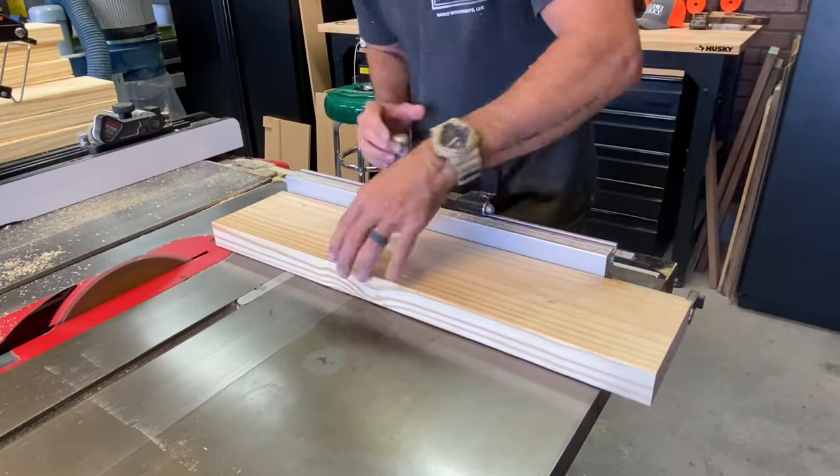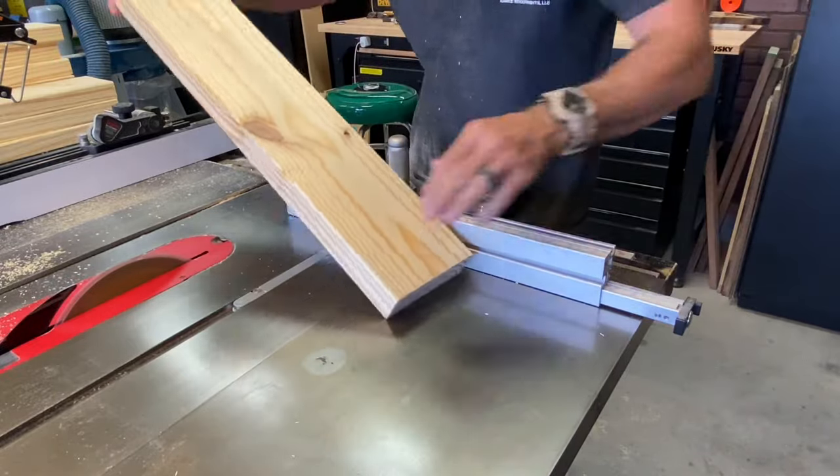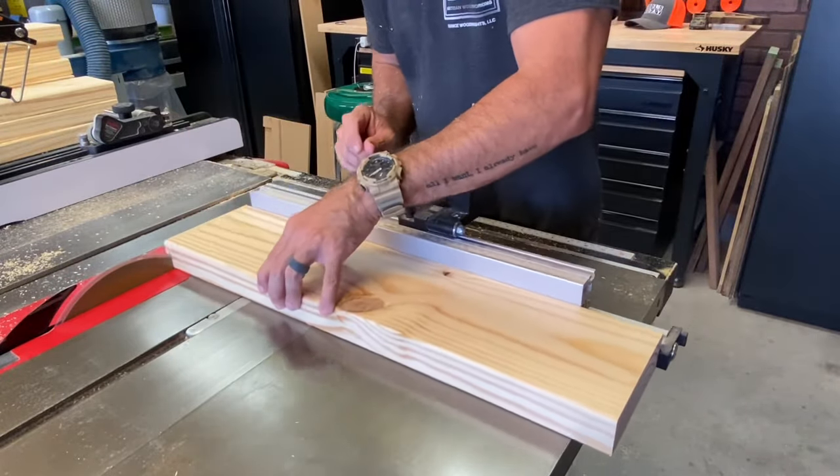After dialing in my miter sled, I was ready to cut the slats for these chairs. I have almost 60 of them to make but this made it quick and efficient.